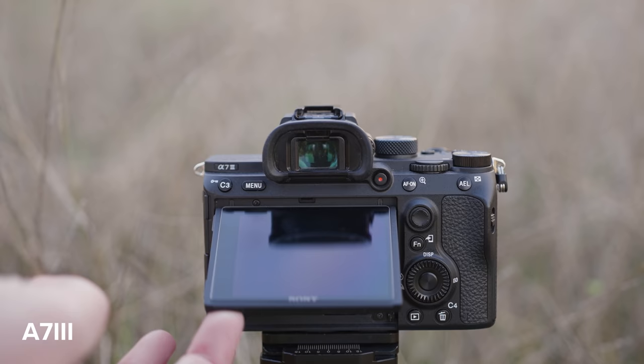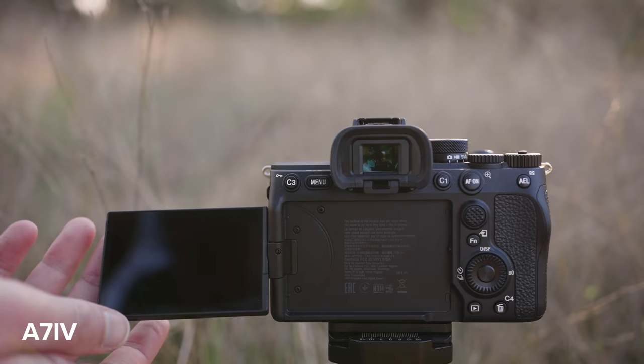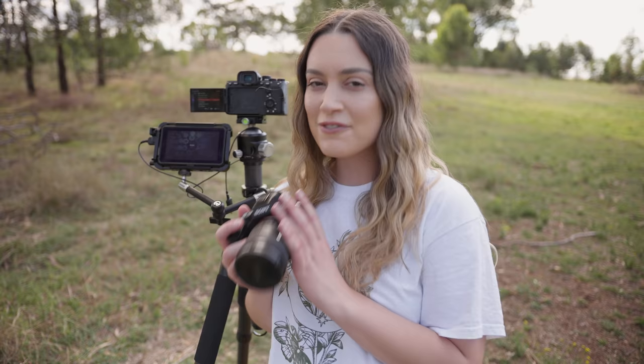About the screen — I personally prefer the tilt screen of the a7 III when it comes to portrait photography, rather than the fully articulating flippy screen on the a7 IV. We're going to start off with an autofocus test to see how well the IAF works on both cameras.